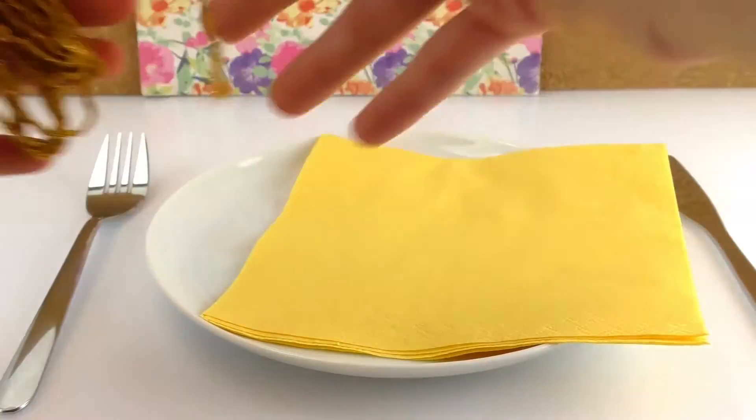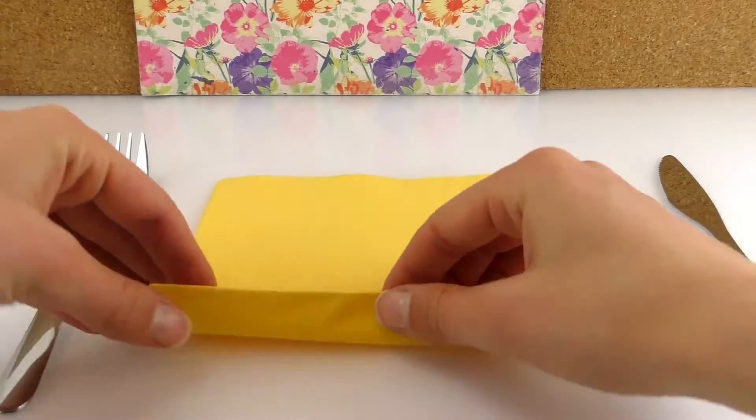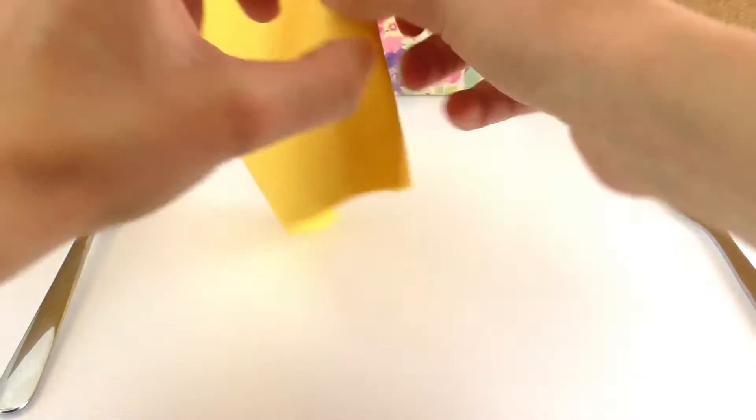What I wanted to do is match my colors. So what we're going to do is fold our napkin in this zigzag-like pattern.